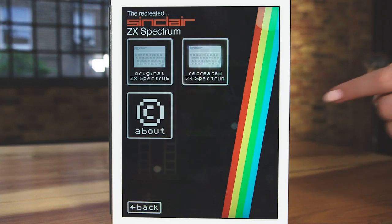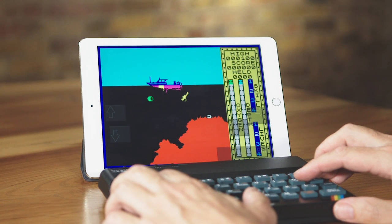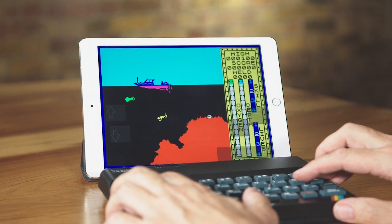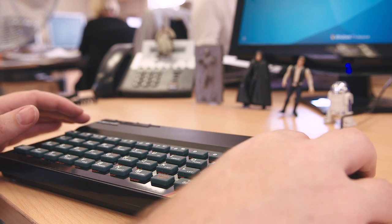We're going to be continuing to add new games and features to the app and web app, which should automatically update when we release a new version. The recreated device already does things no other Bluetooth keyboard can do, such as enabling fast-twitch gaming on iOS devices. We'll be releasing a TV app to eliminate the need for casting, and we anticipate third-party Spectrum apps modifying to work with the recreated device, offering even more games. This is just the beginning — thank you so much for joining us.